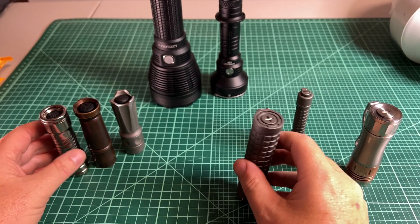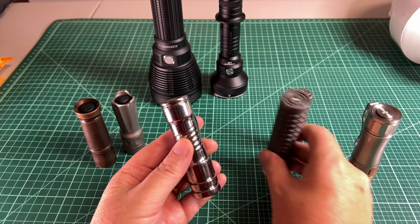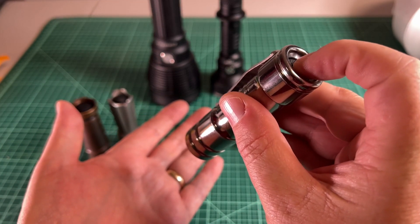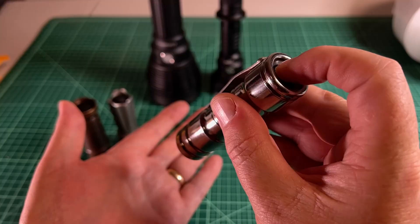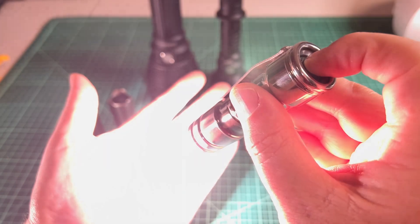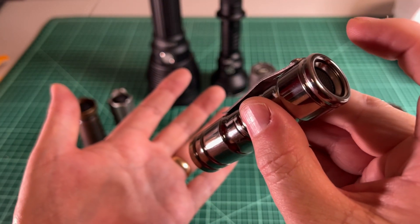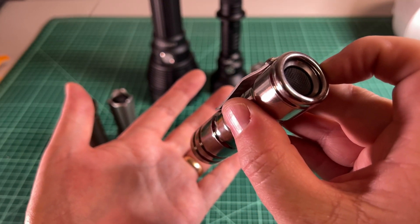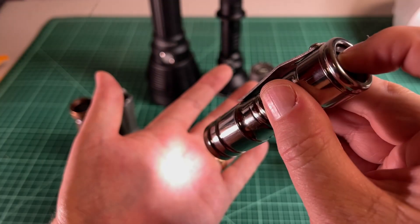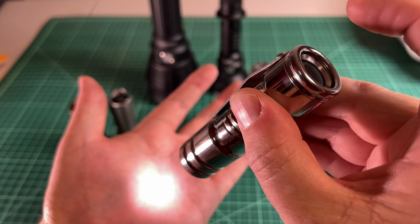The reason you might choose a forward clicky versus a reverse clicky has to do with how you change modes. On a forward clicky, if I want to cycle through modes, I'm going to lightly press and let go, lightly press, keep doing that — just tapping. You can see it going between low, medium, and high. Once I hit what I want, I do a solid click all the way in and release to lock in the mode.